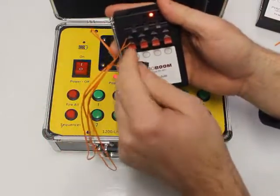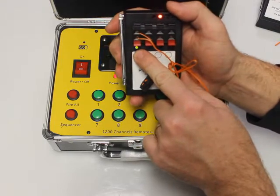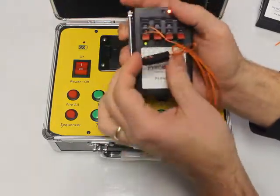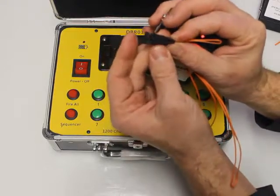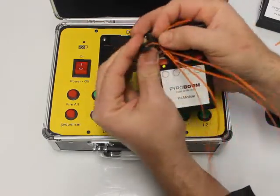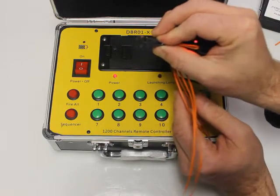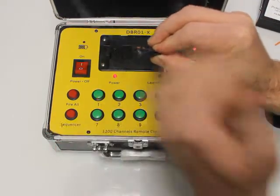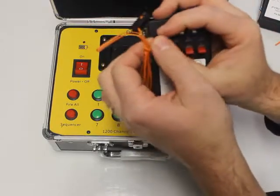Go ahead and hook that back up, slide it in — you can see it sits a little more snug now. It doesn't matter which way you hook it up; there's no particular positive or negative on these. What's cool is we have a little green light, which means we have continuity — that means this igniter is ready to fire. Let's hit the fire button and watch it light — there's a little bit of smoke, but this will light your fuse.